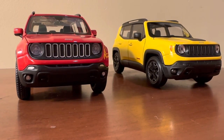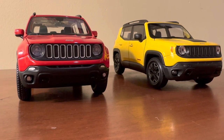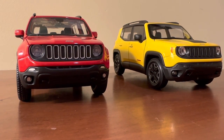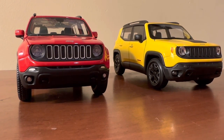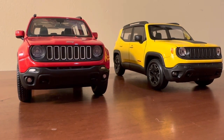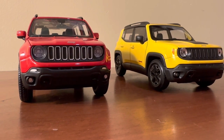Hi everyone, welcome back to Nick's Diecast. In today's video I'll be comparing and contrasting the details of these two 1:24th scale Jeep Renegades. The Renegade on the left is made by Maisto, and the Renegade on the right is made by Welly. I wanted to compare the details of both, as they are both still being made currently and priced similarly, which adds a further degree of competition between them. I'll go over the background of these models, compare their pricing and overall availability, as well as all the finer details, and then we'll have a final verdict as to which model wins in different categories of comparison.